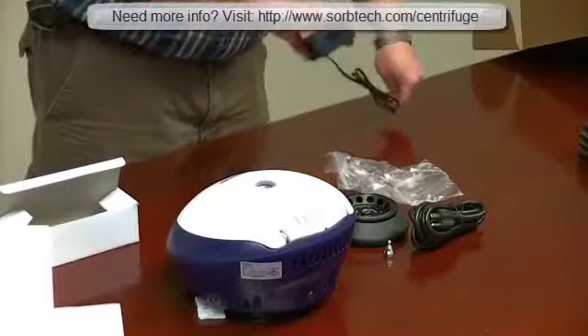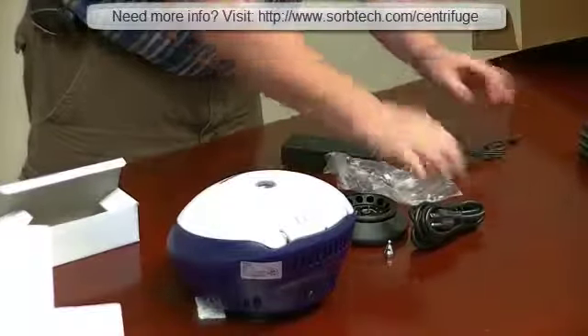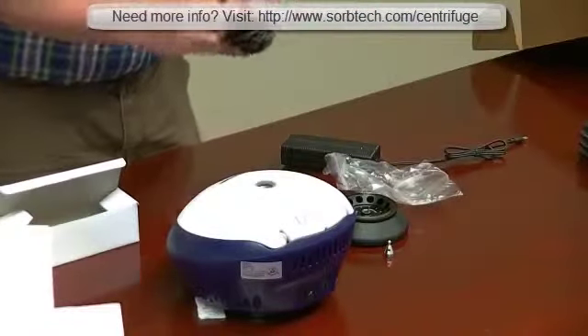This micro-centrifuge has a DC motor, so it has an adapter. That DC motor makes it very quiet.